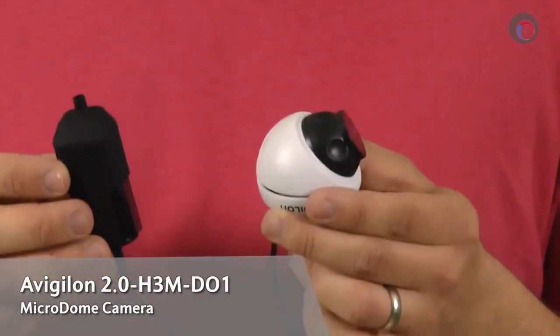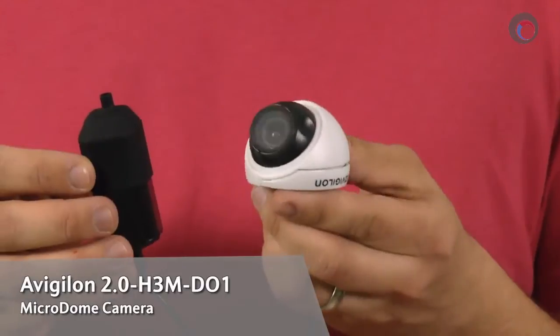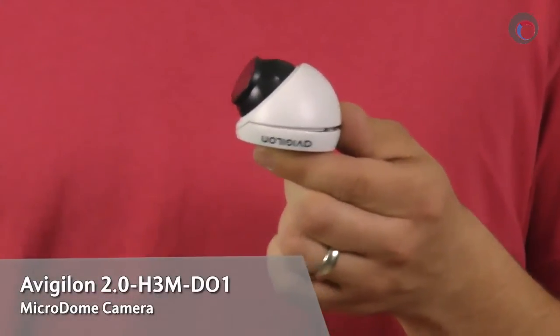Hey everyone, it's Colin Bodville here for ifsetglobal.com and today I'm going to be doing a very special review of Avigilon's new micro dome camera. The exact model number I'll be showing you today is the 2.0-H3M-D01. Let's take a look at the camera now.